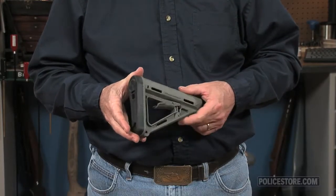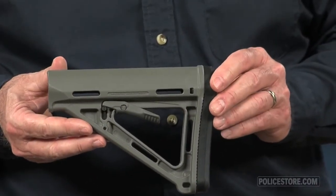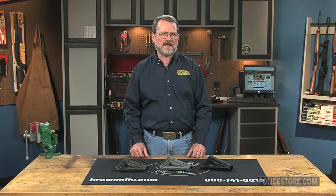The MOE stocks by Magpul are lightweight and comfortable. Their wide comb contour provides a better cheek weld than standard issue M4 stocks. A higher cheek weld is available with use of risers, sold separately.